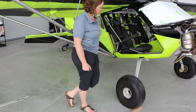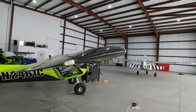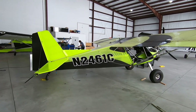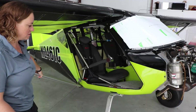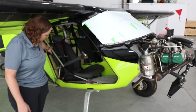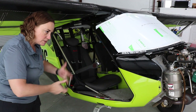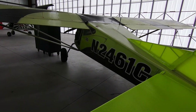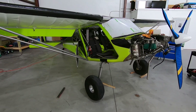The tail dragger and tricycle options are currently about 50-50 in sales. The main gear is the same type used on the tricycle version, just moved forward, but added bracing and reinforcement is added to the cockpit area for the tail dragger. A common question is whether you can convert a tricycle gear to a tail dragger — technically it's possible, but it requires an almost complete teardown, so it's not economical.